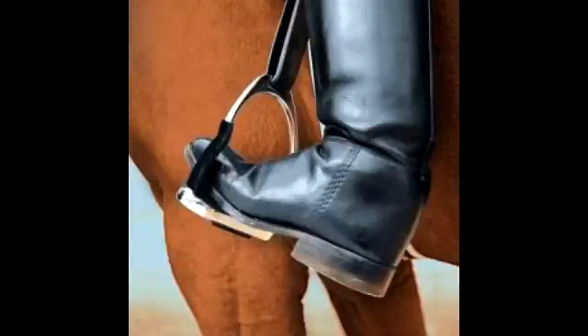For example, equestrians can easily suffer a Lisfranc injury when the foot is trapped in the stirrups during a fall.